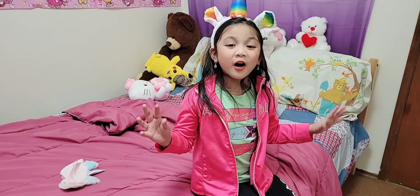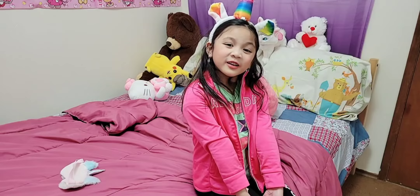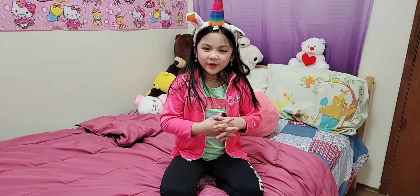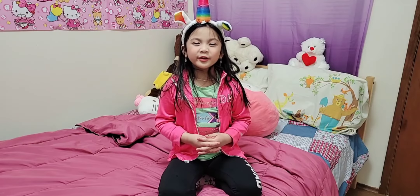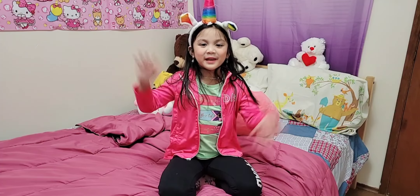I'm so happy you all know all the basic bones of the body now. I hope you enjoyed this video. Please subscribe and hit the like button. Don't forget to ring the bell and like all my videos on my Facebook page. AlexaSophia20. Bye!